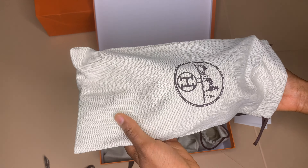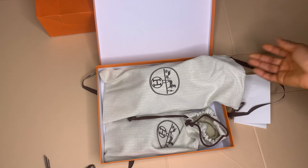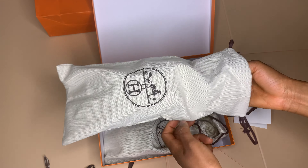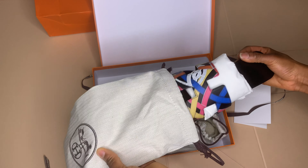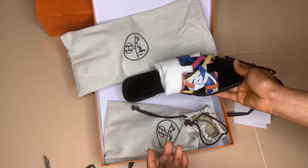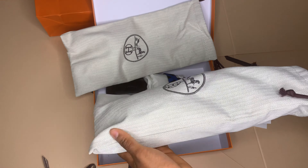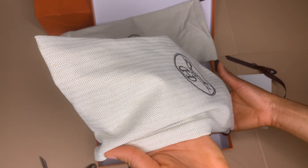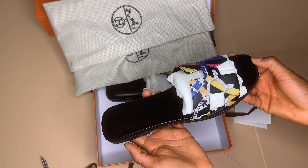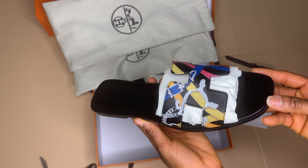Yeah, so it comes with a pouch inside. I'll open the other one for you to see as well — it's the same thing. So the second one comes out of its bag like this, and I'll come closer for you to see in a little bit more detail.